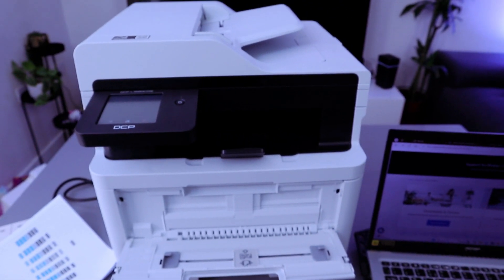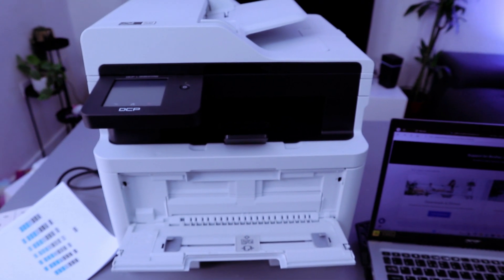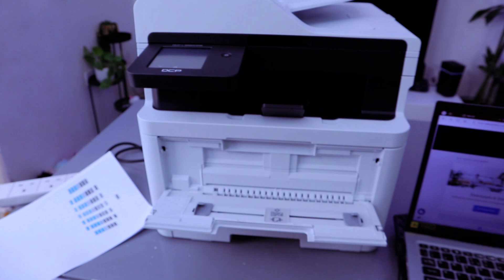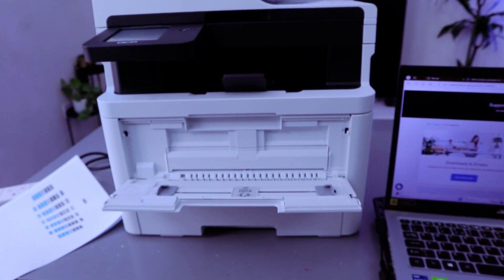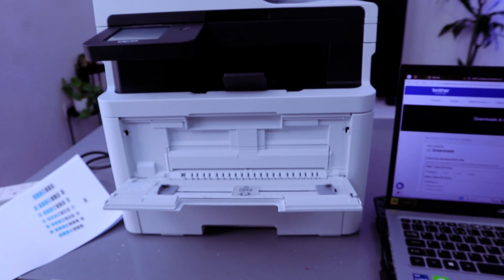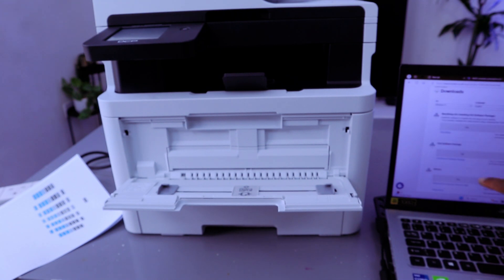This is the Brother printer DCP-L3560CDW. I'm going to show you how to download the software. What you need to do is go to your search bar and type 'Brother UK' or 'Brother US', then select Support, then View Drivers. Select Download — it will show you the Windows driver available, so your computer will identify the Windows version. Then select OK.